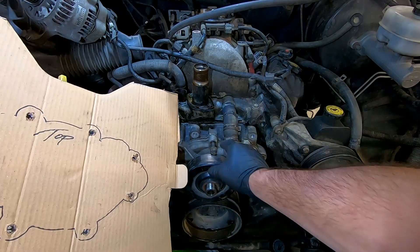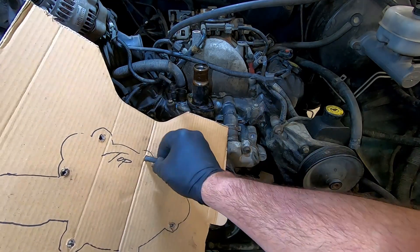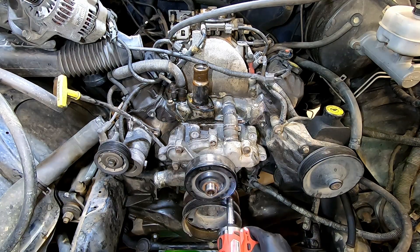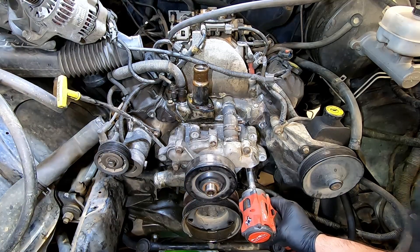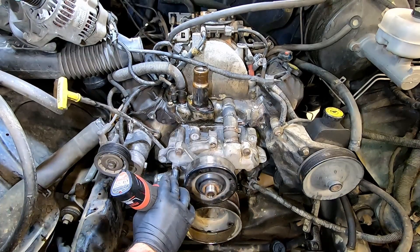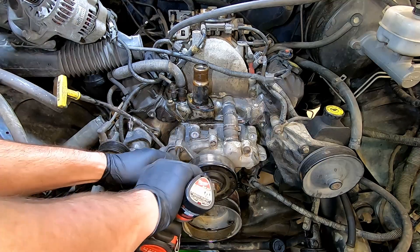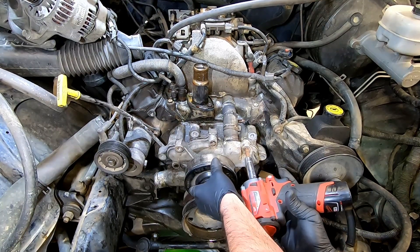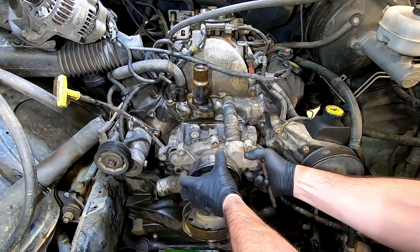Using my cardboard water pump diagram, I'm going to keep track of where the bolts go back in when we put the new water pump on. Using your 14mm, remove the rest of the bolts, and now you can remove your water pump.